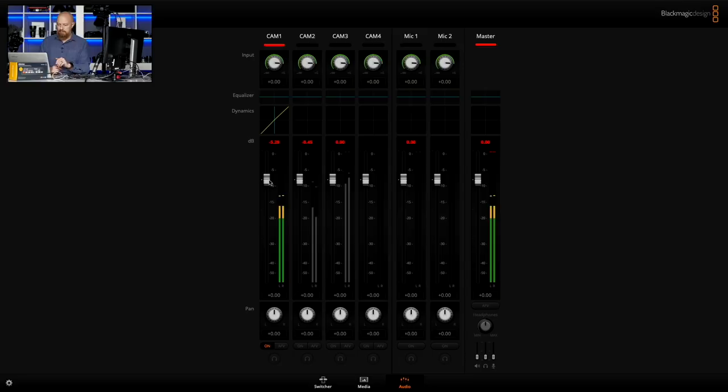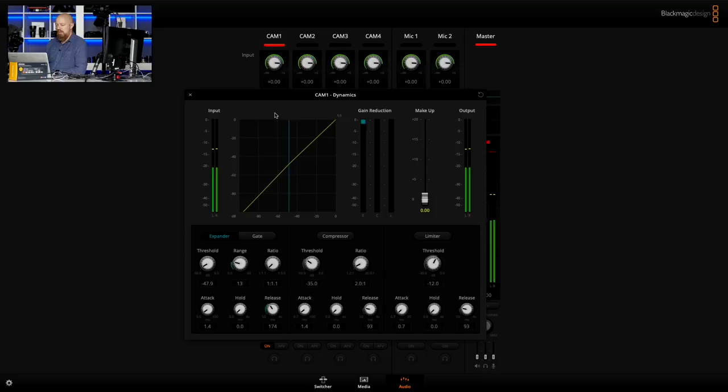Let's get back to this with the picture-in-picture back up. So you've got your levels, on/off, AFV button. But then there are two new things: dynamics and equalizer. In dynamics you have an expander, a gate, compressor, and limiter — an incredible amount of control over your audio.